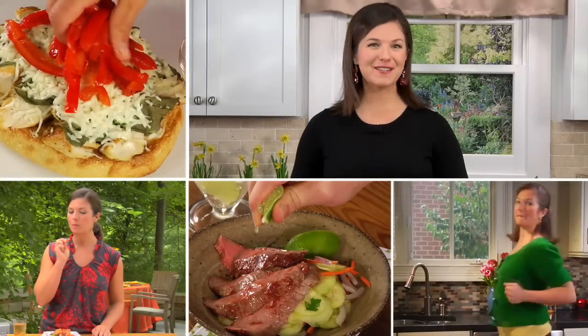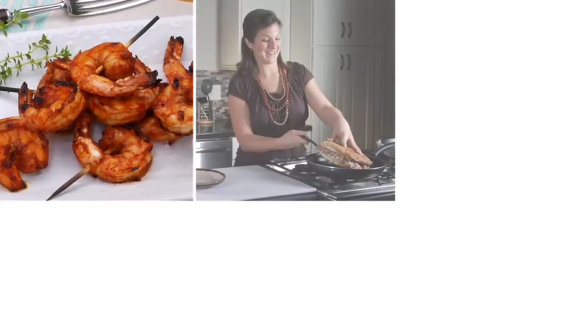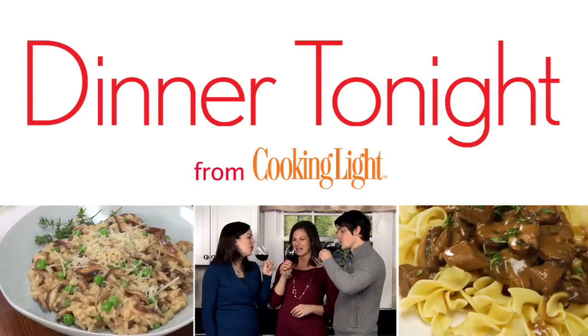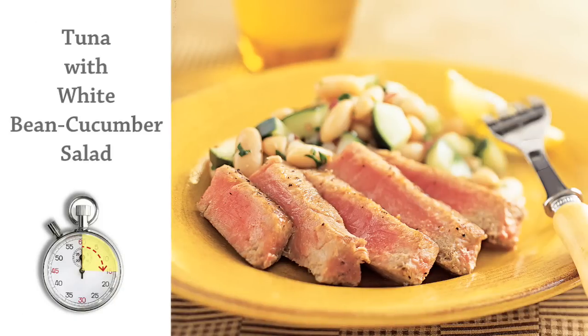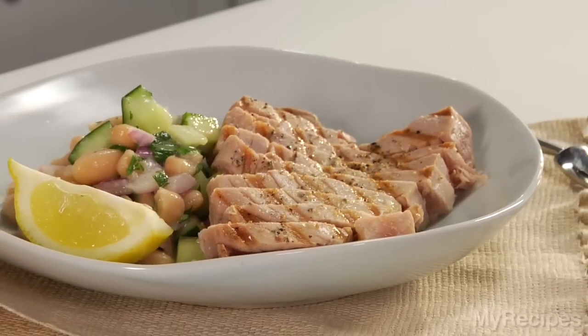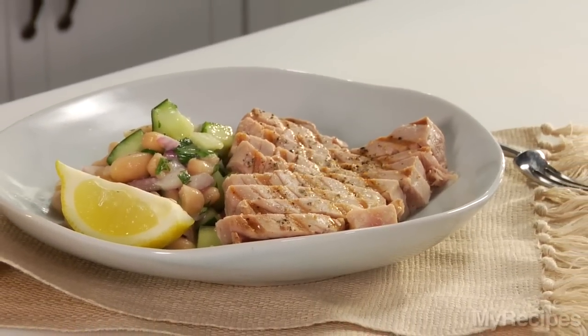Hi, I'm Holly, food editor at MyRecipes.com. Dinner tonight will show you how to make a healthy and delicious supper in less than 45 minutes. I'm Holly with MyRecipes.com, and dinner tonight is a refreshing summertime meal: Tuna with White Bean and Cucumber Salad.